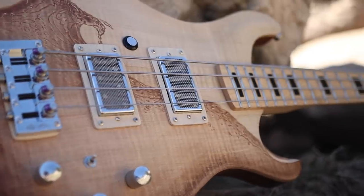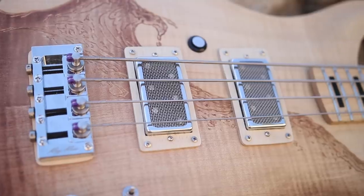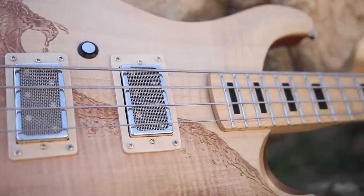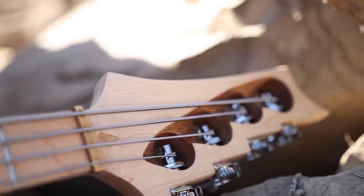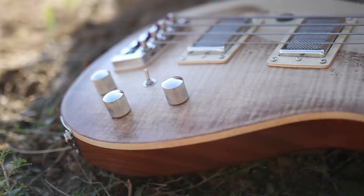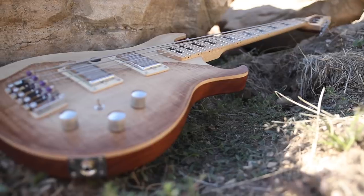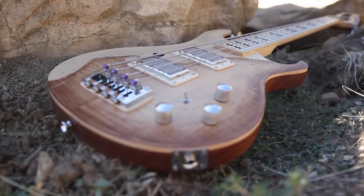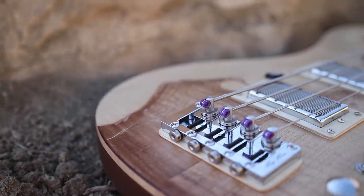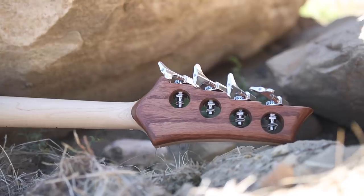You already voted for my bass as the best just by watching this video — thank you. If you think my bass is worthy, you can follow Crimson Custom Guitars on Instagram and like when they post a photo of my build. You can also vote with your dollar by donating to Life Water at thegreatguitarbuildoff.com — that's a vote for my instrument, though really it's just a vote for Life Water and you should do that anyway. Or you can bid on my auction, which will be live at the end of this month.